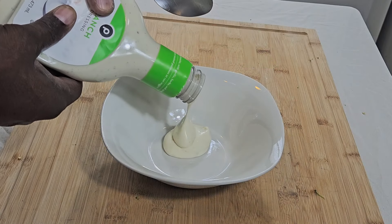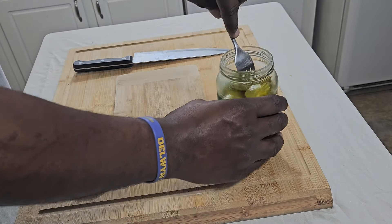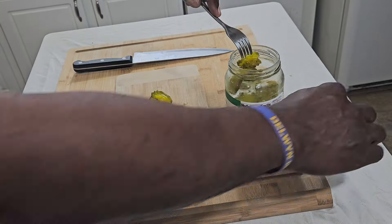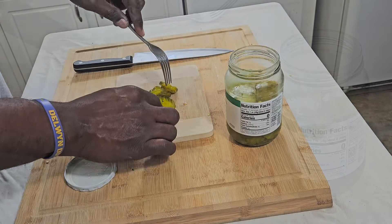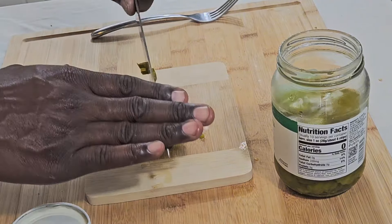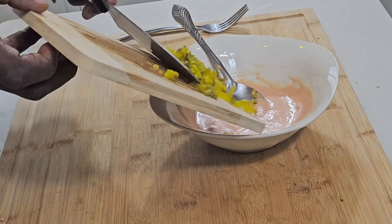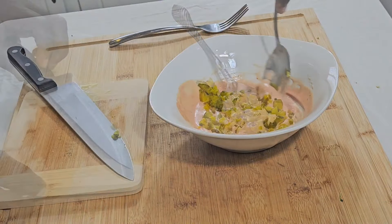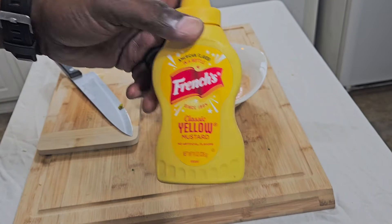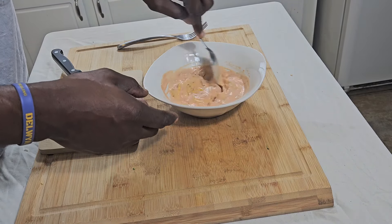Now we're going to make this Bennett sauce. Take some ranch dressing, put it in a bowl with a little bit of ketchup, mix it up really good. Then you're going to take some hamburger dill pickles — dice them up. My wife doesn't like pickles, Avery doesn't like pickles, but when I dice them up and put them in that Bennett sauce, baby, they love pickles. Take one little squirt of mustard just to give it a little tang, and mix it on up.